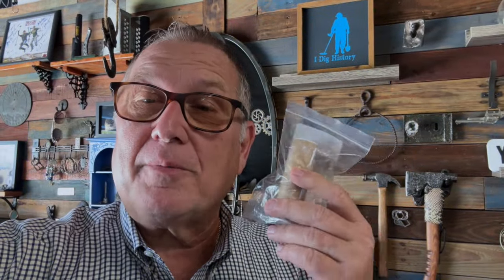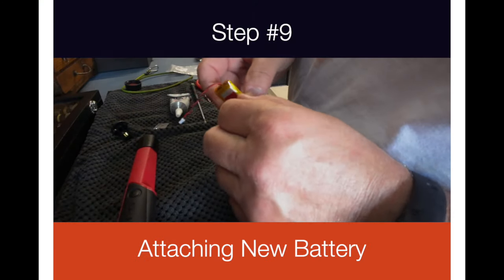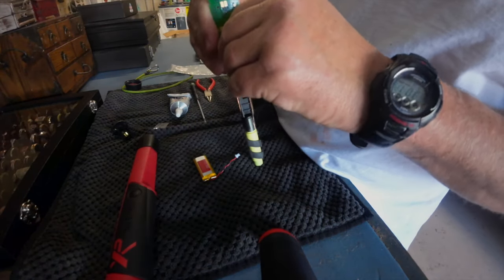I just got home and the battery is here from XP Deus! Can't wait to give it a shot. Hopefully you've followed me through step by step on how to take apart the pinpointer — now we're going to put the battery in, charge it up, and give it a try. The new battery came with a little self-adhesive stuff on the back so I'm going to have to take this off — I don't want it too thick.